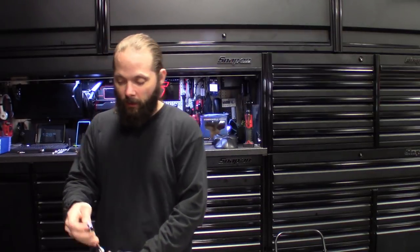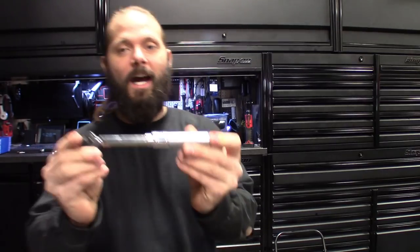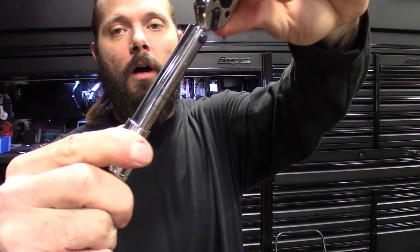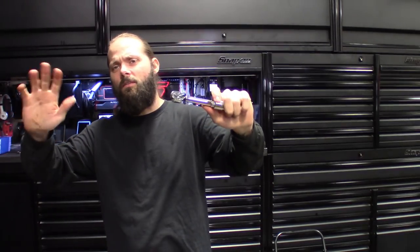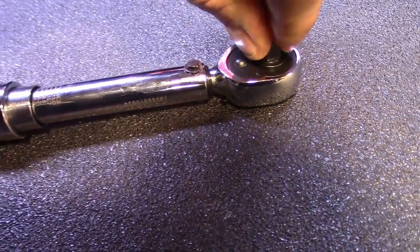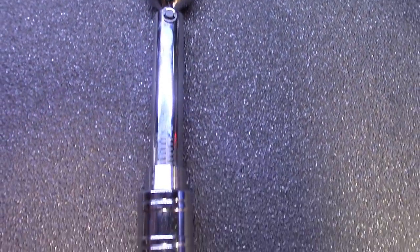I'd call this one a specialty torque wrench. For its size, it definitely gets the job done. It's got a small head, you can clearly see all the settings on there, it's got the locking handle — you pull down, you set it, and it locks. They claim it's accurate to within about three percent. It's got nice teeth in there too.